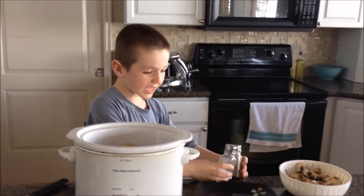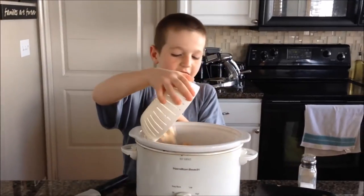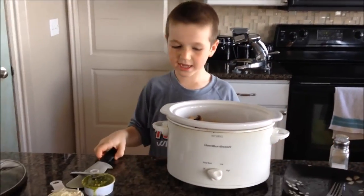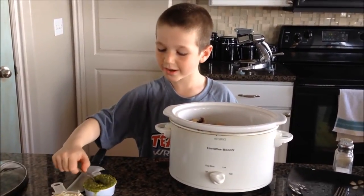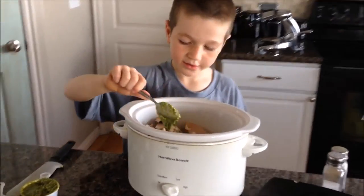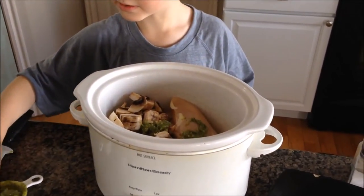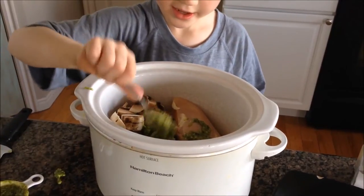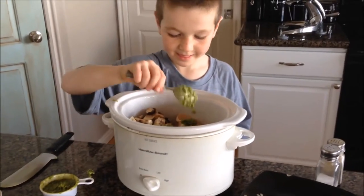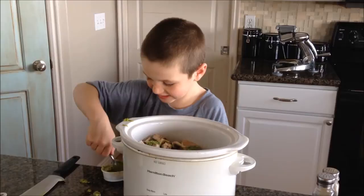And next, add the mushrooms. And then next you add pesto to them there. Get a spoonful and keep on getting it until the pesto's all gone.